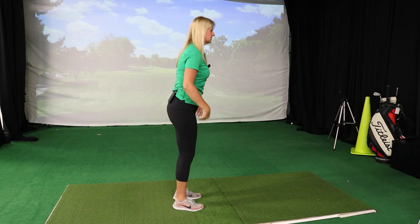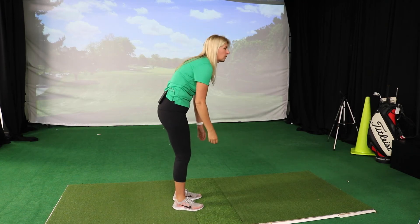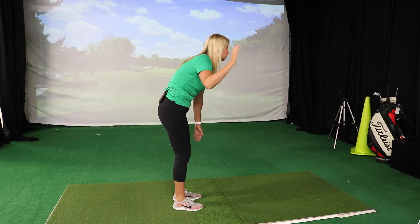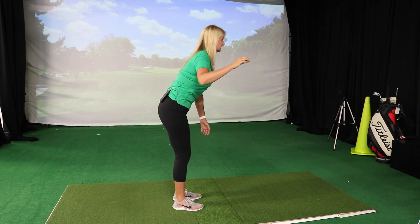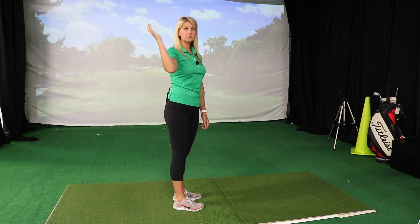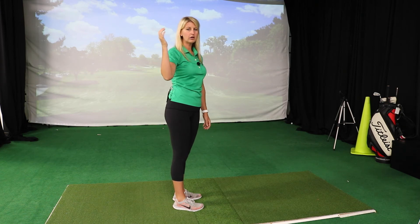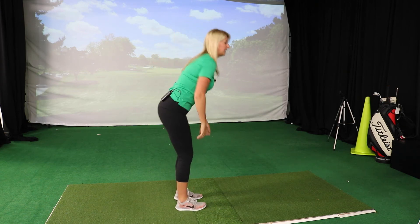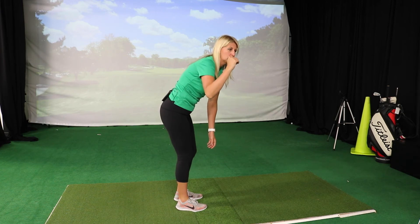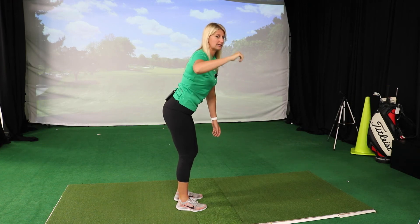First, if the person tends to get a little rounded through their upper back — they've got some thoracic kyphosis — I simply cannot rotate my arm as far. Versus in a good neutral position, I'm able to rotate further. That setup posture can definitely affect how much rotation I have at my arm, and if I try to take the club back from there, that's going to affect my club plane — as opposed to a neutral position where I can set the arm and club in a better plane.